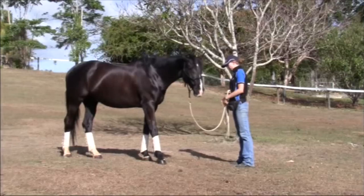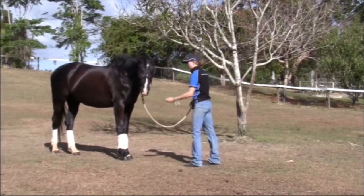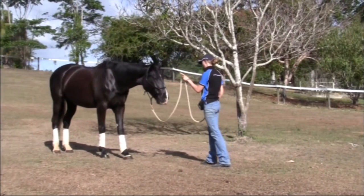Soon they'll be backing up in response to the visual cue alone. Remember that if they don't respond to the visual cue, always step in and get them to respond to the pressure cue. You can then start to increase the number of steps the horse has to do in response to a visual cue.